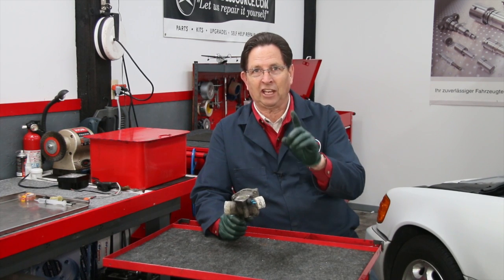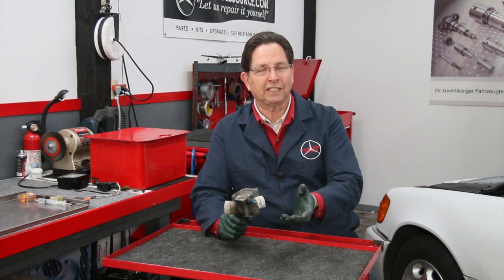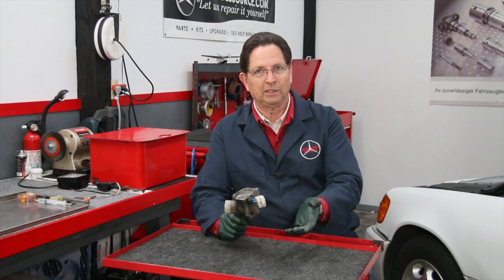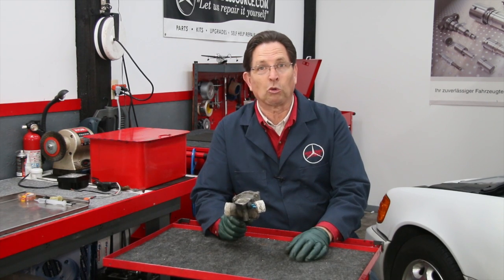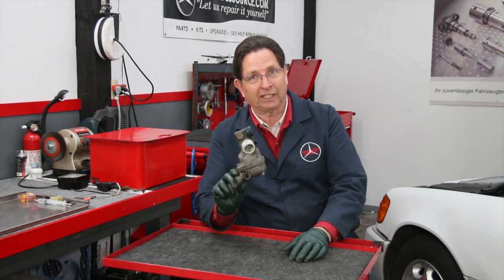Remember, coolant has rust inhibitors, corrosion inhibitors, as well as lubricants that prolong the life of things like your water pump. So if you think you can drive your car around with very little coolant in it, or with really dirty coolant, this is what you can expect.